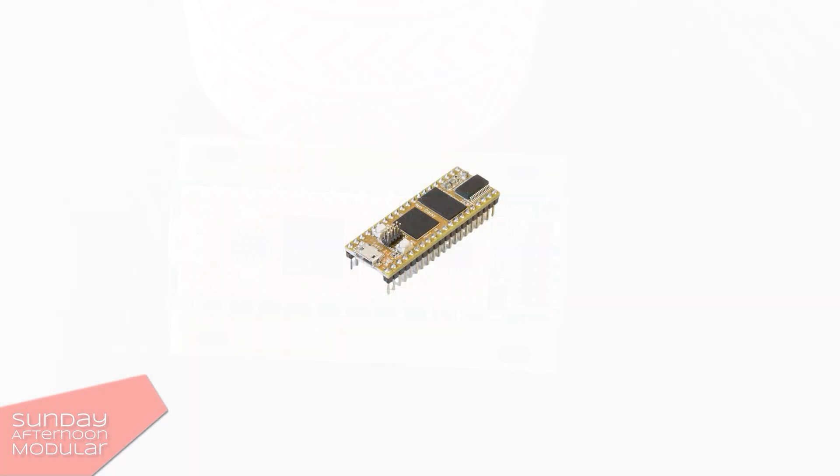It's the Electrosmith Daisy Seed, and it's a microcomputer — or you can also say it's a microcontroller. If you see this on your module, the module usually isn't analog. All the magic happens in here.